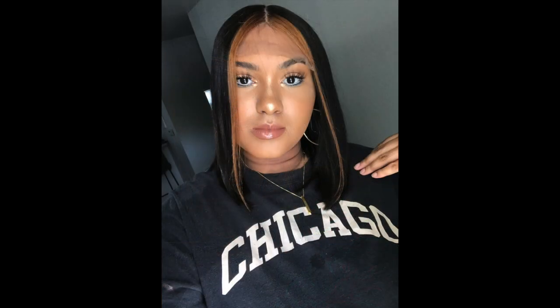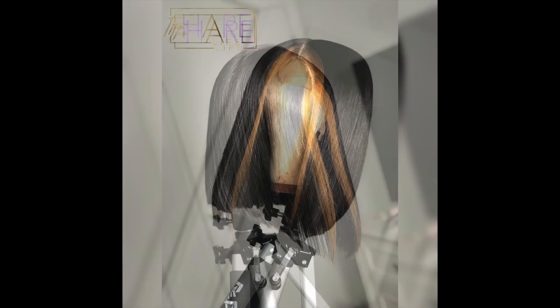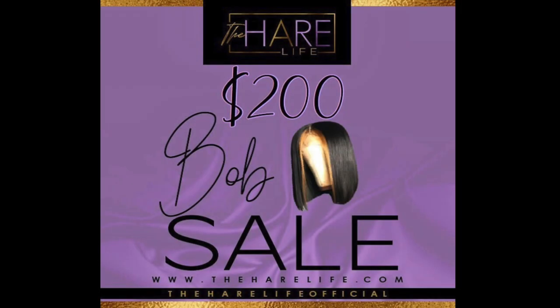If you still want this wig, it is gently used, so I will sell it at a discounted price. If you do not want it with the lace cut off, I'm running a $200 bob special for the rest of the summer. If you want any type of bob, I got you — $200 and it's yours. Email me at The Hair Life LOC or DM me at The Hair Life Official.